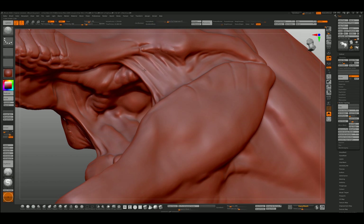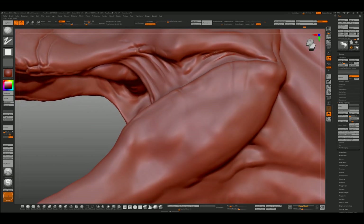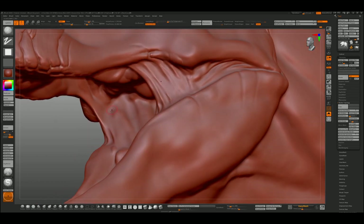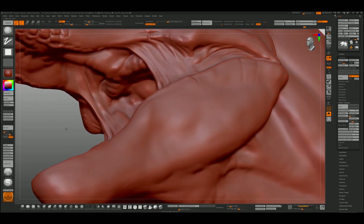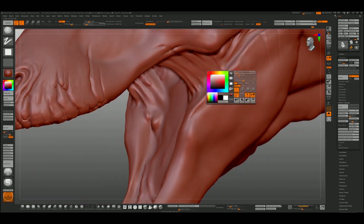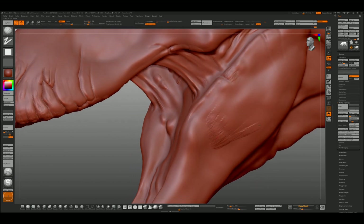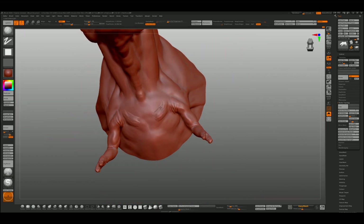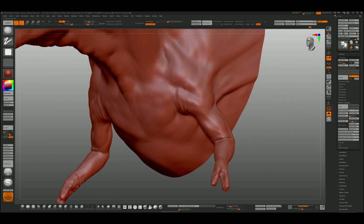With the clay buildup, if you just hit alt it gives you a negative value to the positive. One thing I might do later is change the alpha value of the clay buildup to a more circular shape. If you watch other people work, you might recognize that people do use the same key brushes.